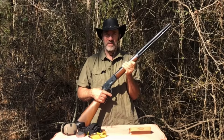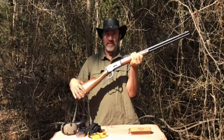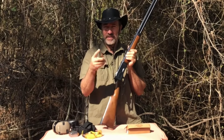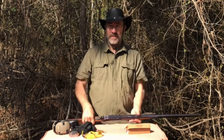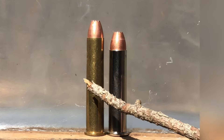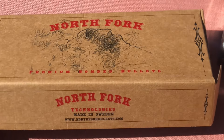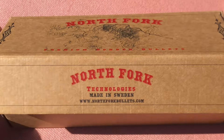Hello everyone, welcome to Lever Guns 50. Today we have this 1886 out here in 45-90 shooting a 300 grain North Fork bullet at 2600 feet per second. The 1886 will easily accommodate the 45-90, so there's not really much reason to shoot the shorter 45-70. These bullets were sent to us by Wayne Chapman.